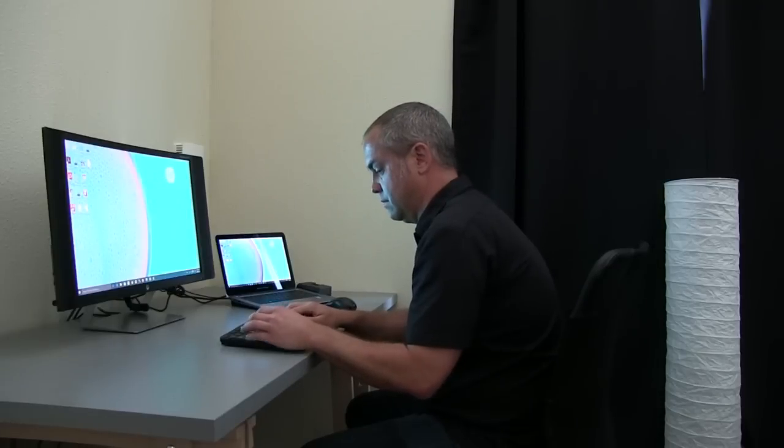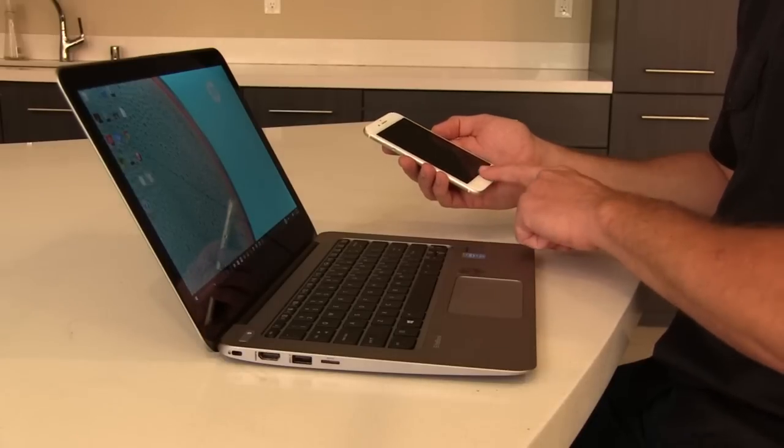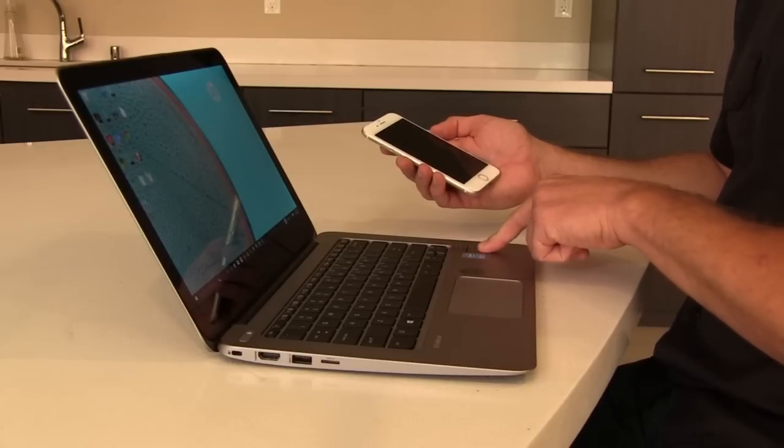The fingerprint reader is very secure — it creates templates in protected non-volatile memory instead of storing an image of your fingerprint. The fingerprint reader on the 1020 also allows you to use the same password, your finger, on both your iPhone and your laptop.